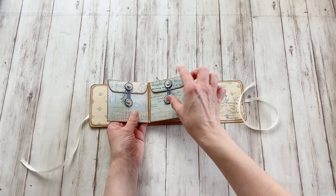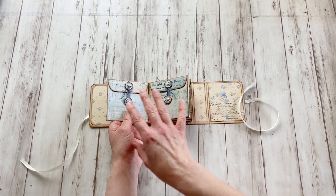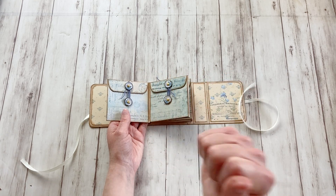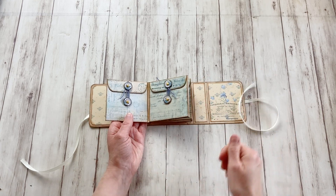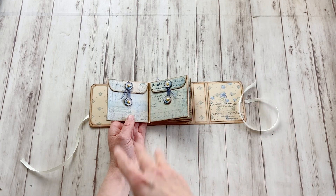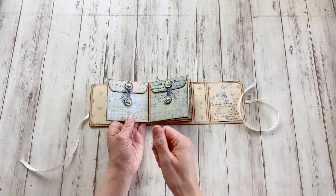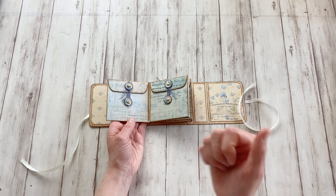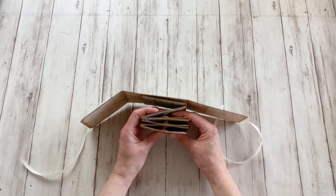These brads make it rather bulky, as I said before. You can also choose completely other ways of closing this. You can actually use wax seals if you really want them to wait until the right date and not sneak in there. Or use glue dots that are not permanent so they can open and close them again. Or just some washi tape if you like. And then it will be a lot thinner in there.